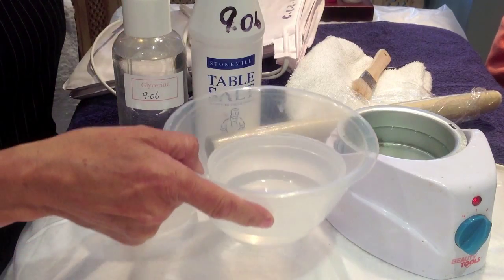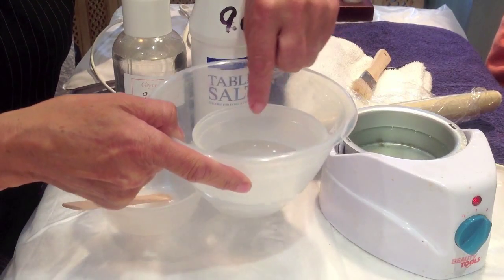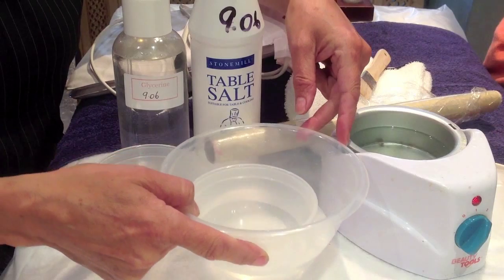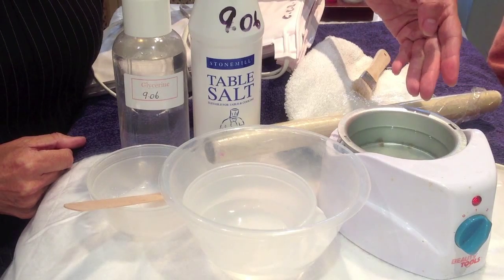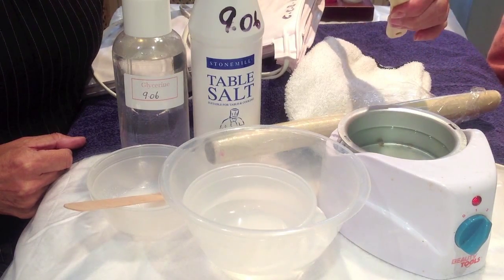If you're doing warm oil, you need almond oil — enough to cover the first joint of the fingers and thumbs — in a smaller bowl, and then a water bath of hot water around it to warm up the almond oil. If you're using paraffin wax, you'll need the paraffin wax heater, which slowly melts down the paraffin wax, and then the paraffin wax is applied with a brush.